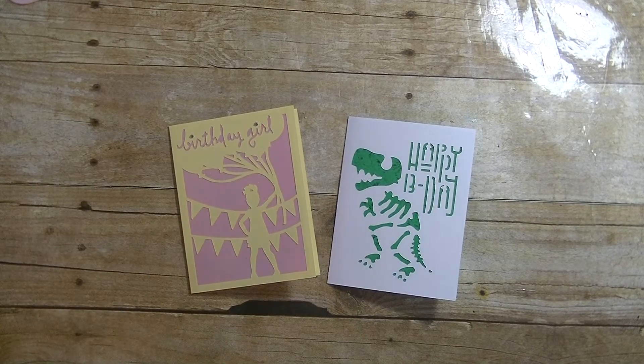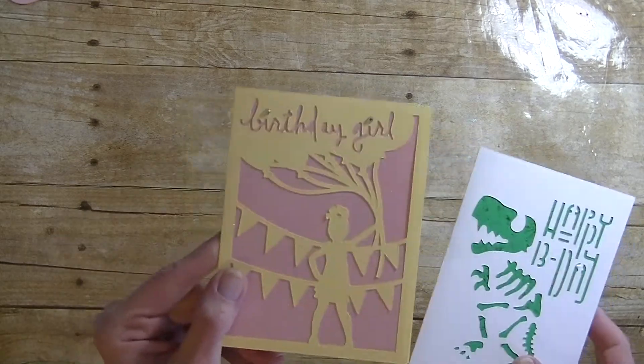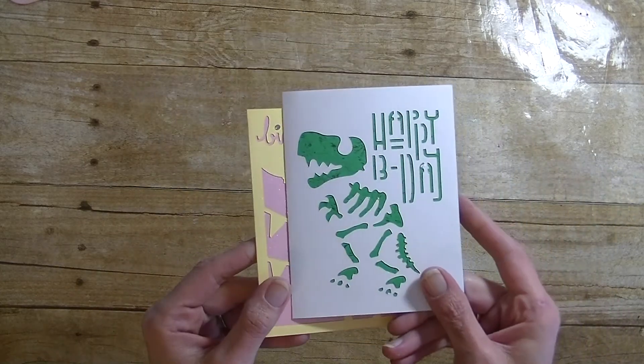Hey guys, it's me Stace. Welcome to the very first part in our new series that we are doing every Sunday using the Simple Everyday Cards. This is a Cricut cartridge available through the Cricut Design Space program with the Cricut Access Plan. We are making two cards per video and doing two videos every Sunday. These are the first two cards — we have both birthday: the birthday girl one and the little boy one.